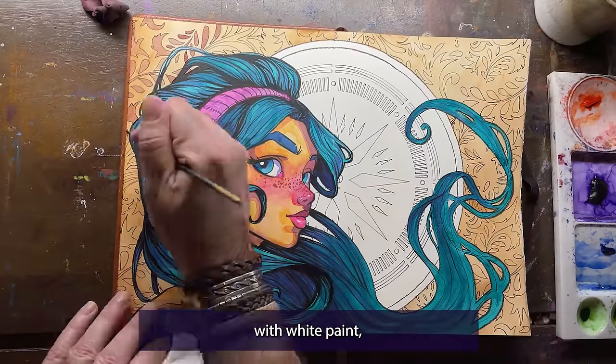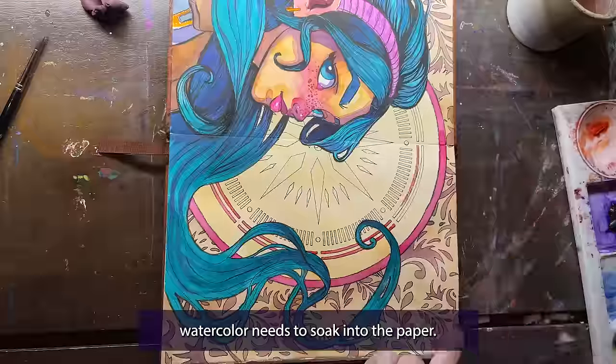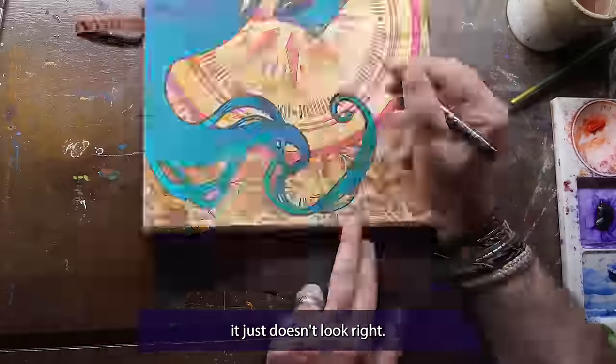Now I could have painted over the line with white paint, but since I'm painting in watercolor, watercolor needs to soak into the paper. If watercolors go over another paint, it just doesn't look right. But rather than explain it, let me show you.